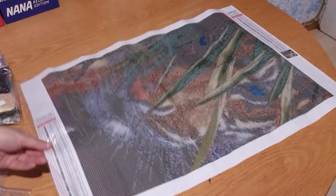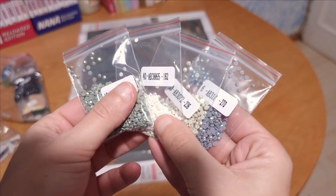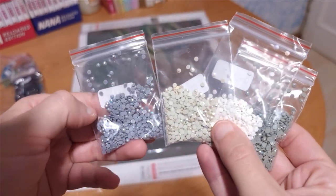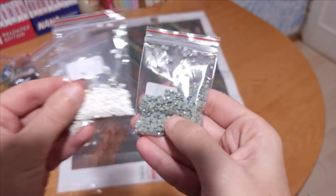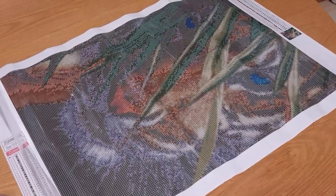The quality of this painting is different from the two I showed you earlier. The canvas is much thinner and softer, and even the symbols printed on it are much clearer. And this one comes with AB drills. I'm not sure — maybe once it's done it'll turn out to be beautiful, but for now it just hasn't won me over.